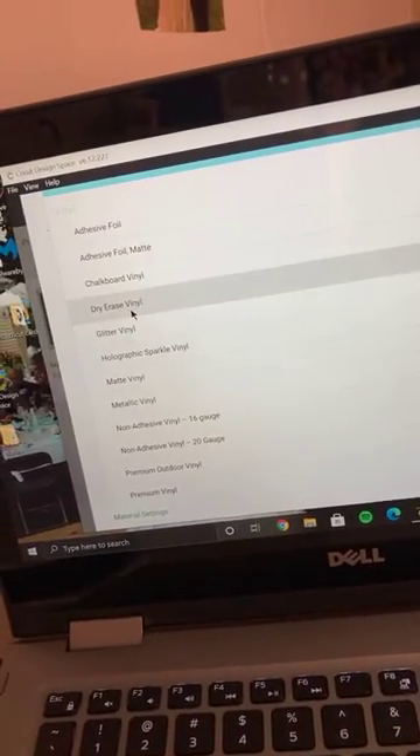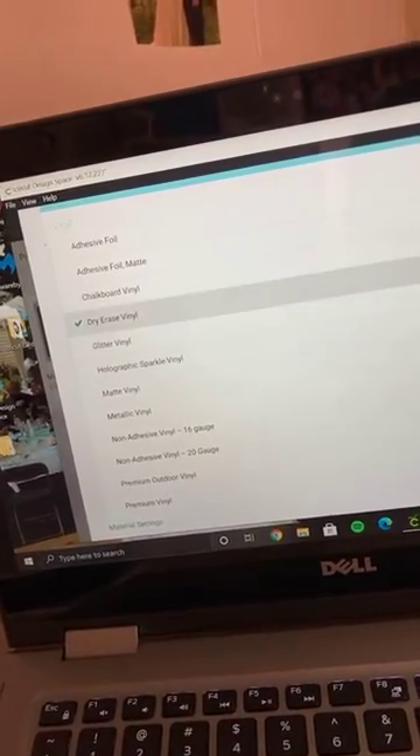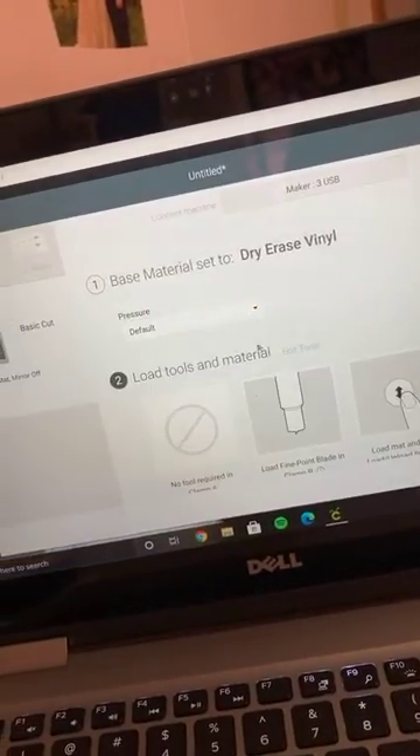In Cricut, the material category is vinyl — dry erase vinyl. I'm going to star it so I know where to find it. It's my first time using this and I can't look up a tutorial, so let's try it.